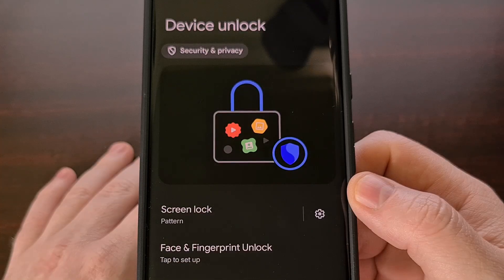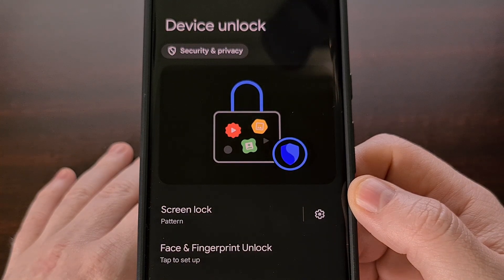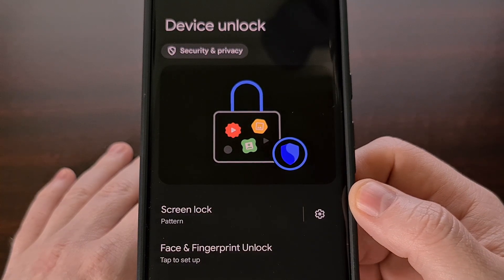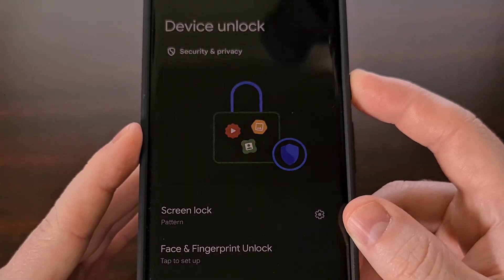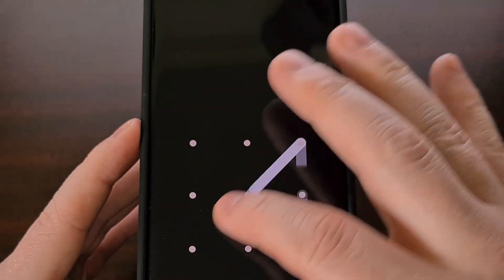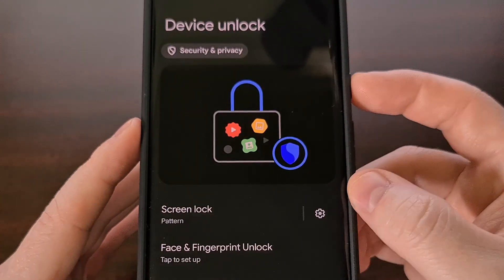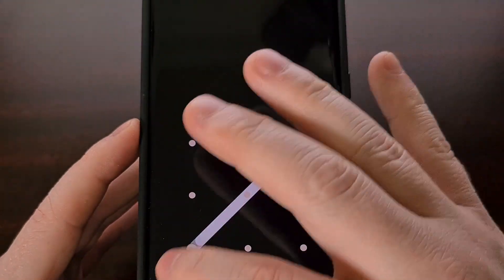I also wanted to point out that those who have a lock screen set to a pattern also have the ability to disable the animations. You can see we are set up to a pattern here, and whenever we go to unlock the device, you can see there is an animation being displayed as we enter our pattern.